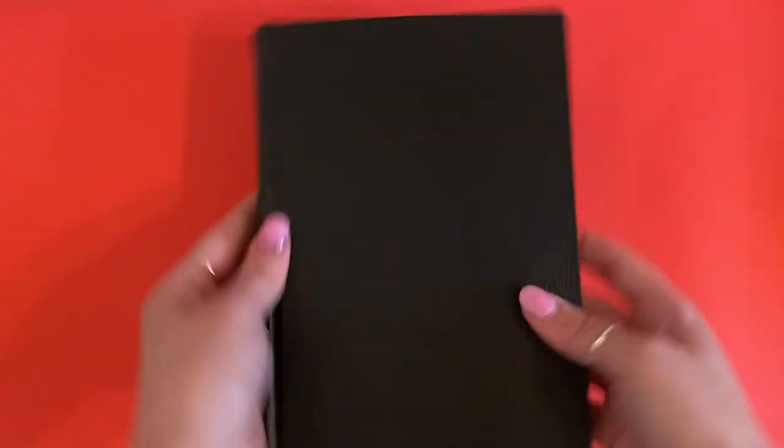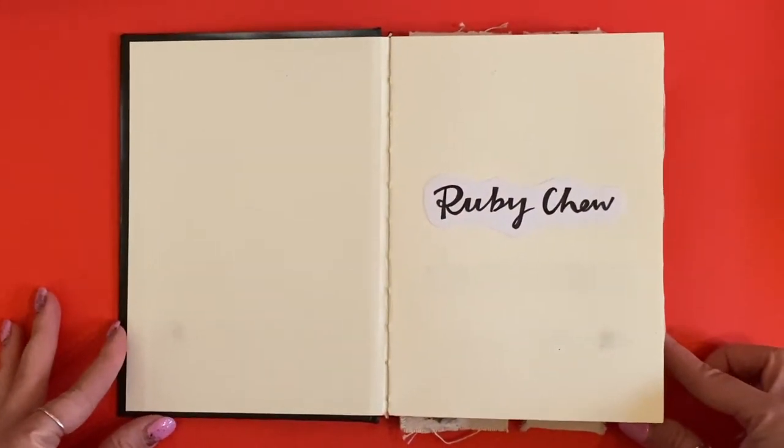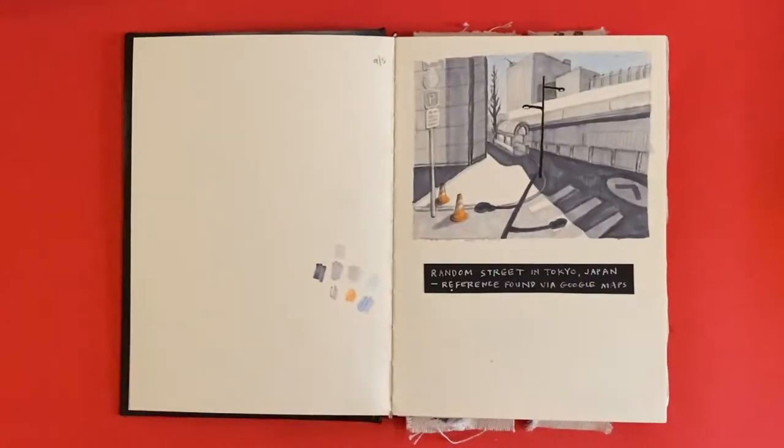Okay, so let's just dive straight in. Here I've got a Montmartre sketchbook — it's a really cheap one but it's great for mucking about in, and it made me feel not precious about using the paper and making mistakes.